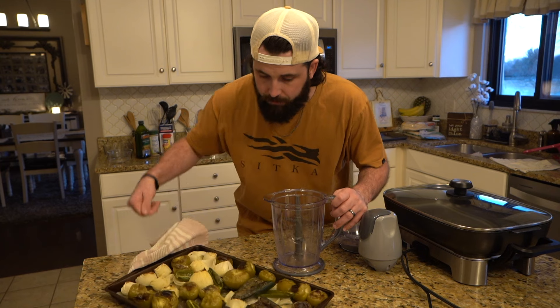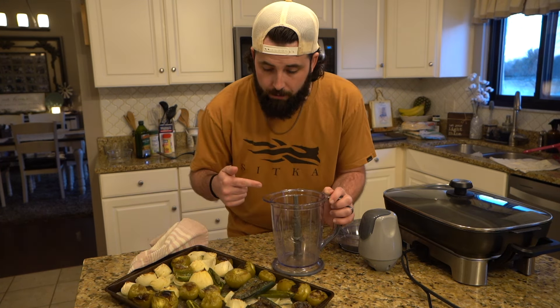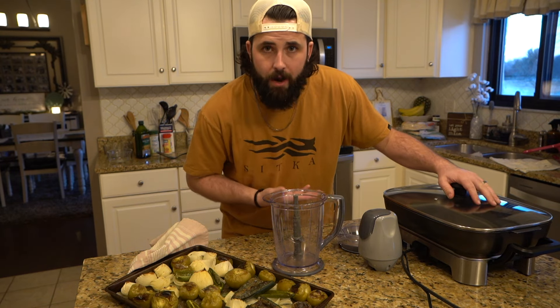The veggies are done and all nice and charred up. We're going to slap them into the blender, blend them up, and then throw them over here into our hot plate.